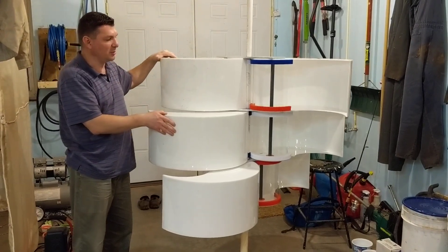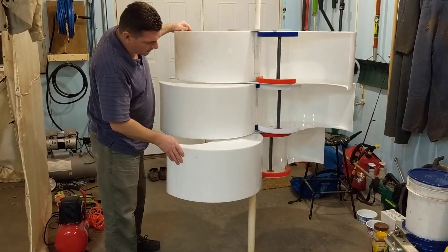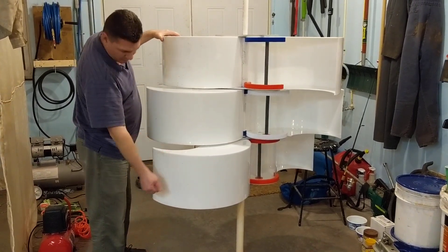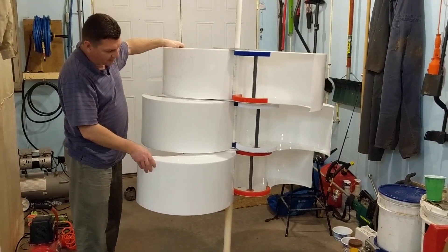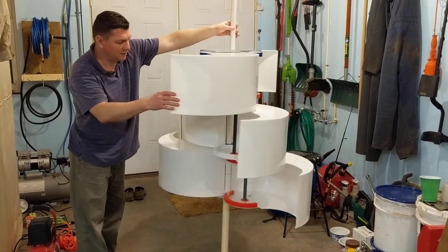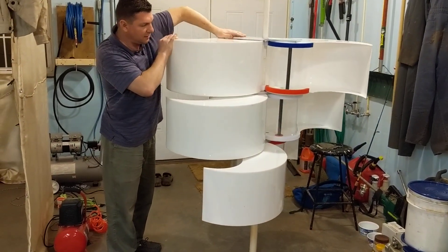I actually have this upside down at the moment because I was down here in the basement putting it together, and it was easier to lay it on the short end because I had a larger piece of PVC. So it's upside down at the moment but you still get the idea. It's coming together and you can start seeing the helix.